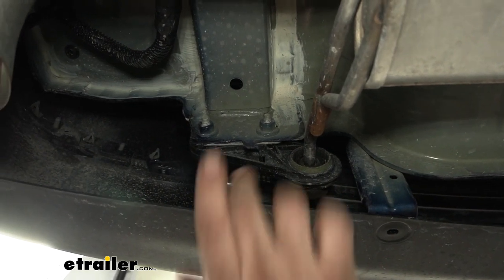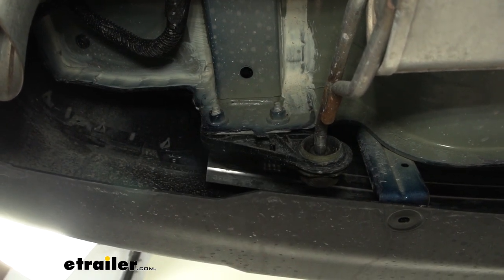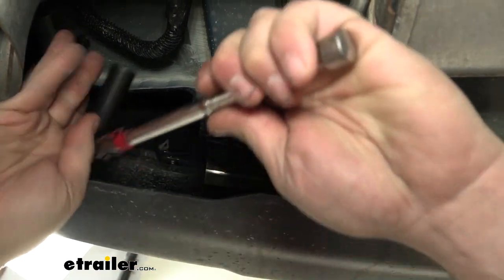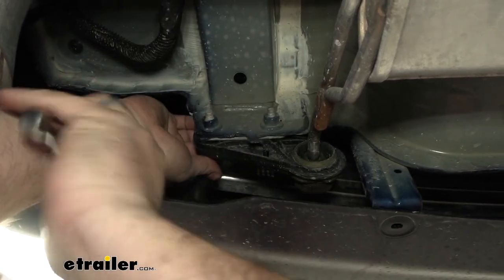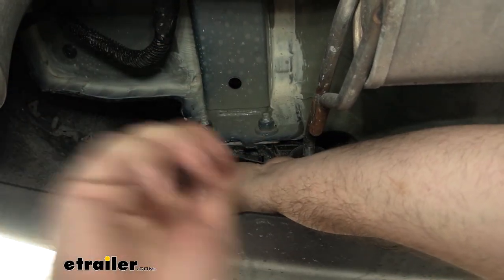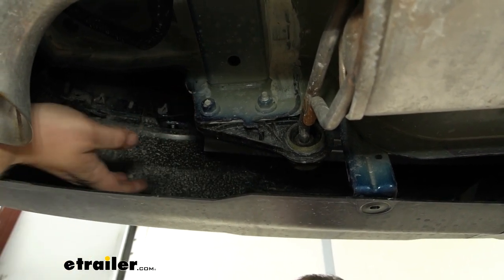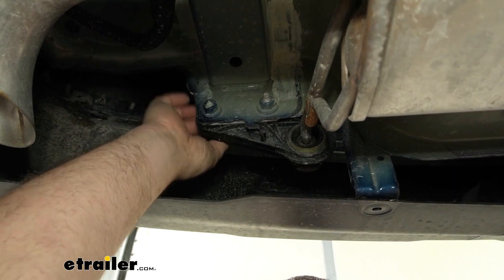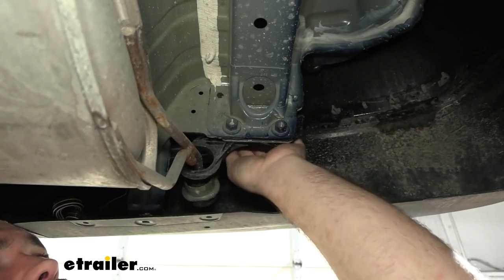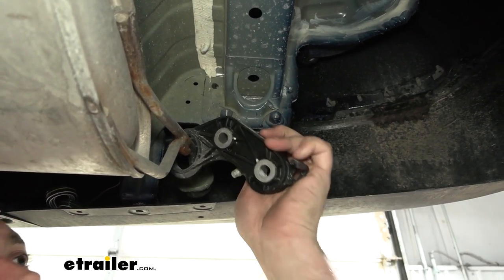Next we need to lower the exhaust isolator bracket. Underneath, you'll see two studs going through — use a 15-millimeter socket to remove them. I recommend a swivel-head ratchet to make it a little bit easier. Reach up there, feel both studs, and get those loosened up and taken out. A ratcheting wrench can also work here. Go ahead and get both taken out and repeat that on the other side.